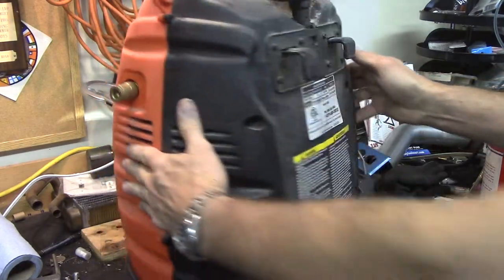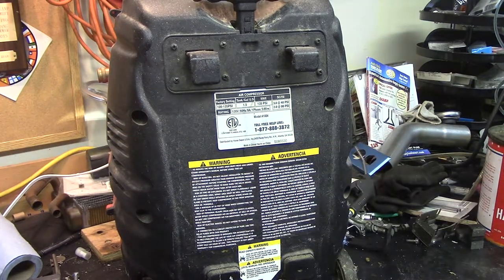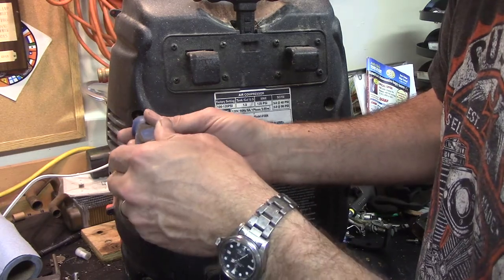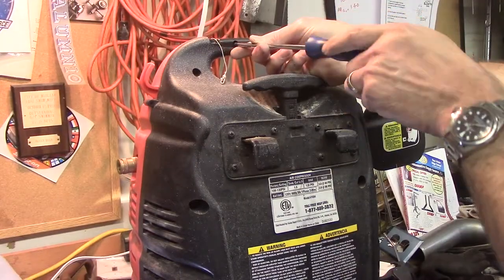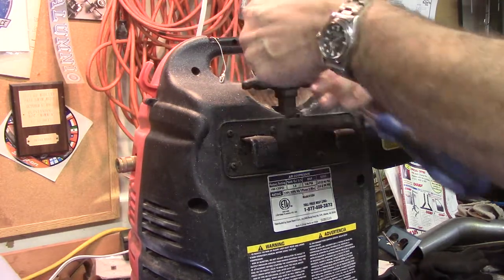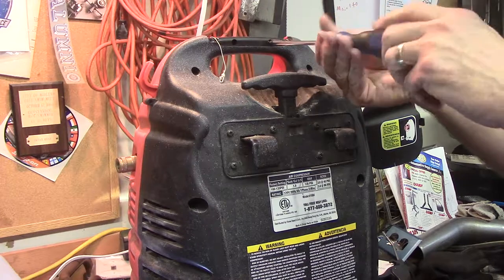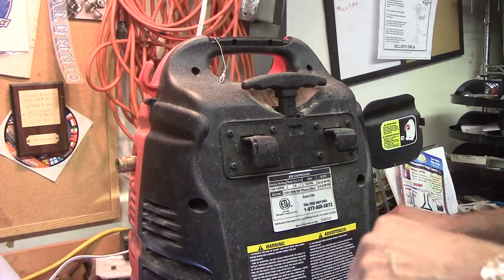I've already taken a good bit of it apart. The problem was these screws are way in there and I did not have a screwdriver there that was long enough to get to them. Let's see if this will get there — it will. We're going to pop these screws out of here and figure out how this thing comes apart. There are a couple screws up here at handle level that I didn't get already either. All the rest of them I took out of there thinking I could get it apart, so I'm hoping I left all the rest of the screws there.